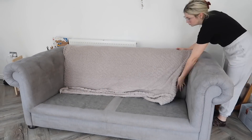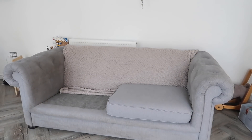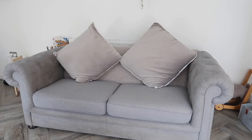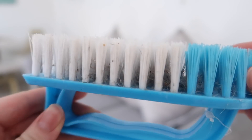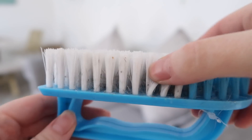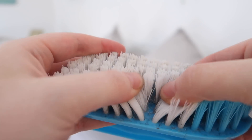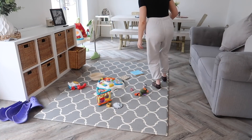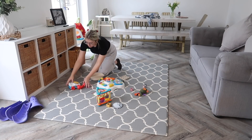It did get rid of all the marks made by the dog — that definitely worked — but the watermarks, I don't know. I've made the decision that this sofa is probably past saving and maybe we just need to invest in a new one. But the scrubbing brush definitely gave it a good clean — I managed to get some dirt and grime out that I didn't know was there, so it did clean the sofa well. I think we need a new sofa though — these watermarks are here for life unfortunately.